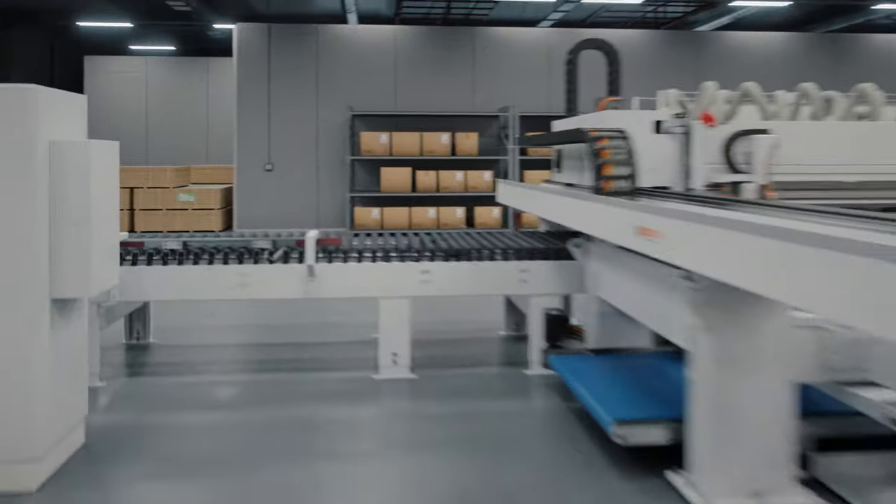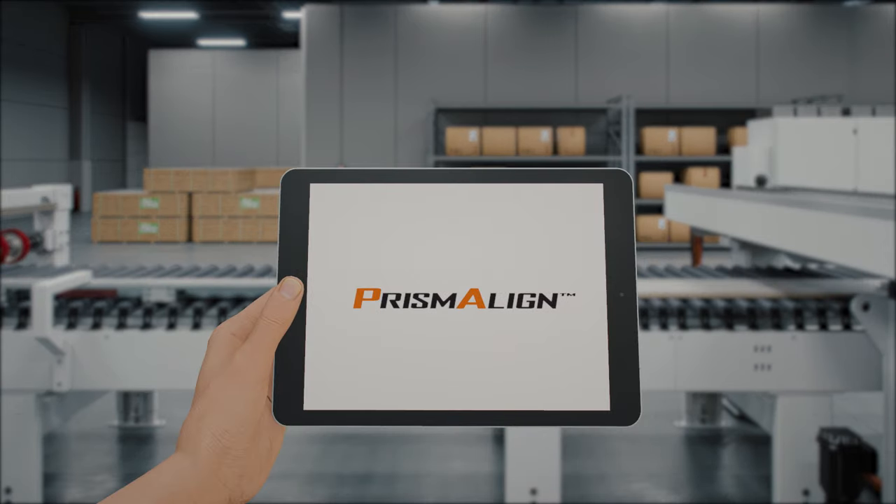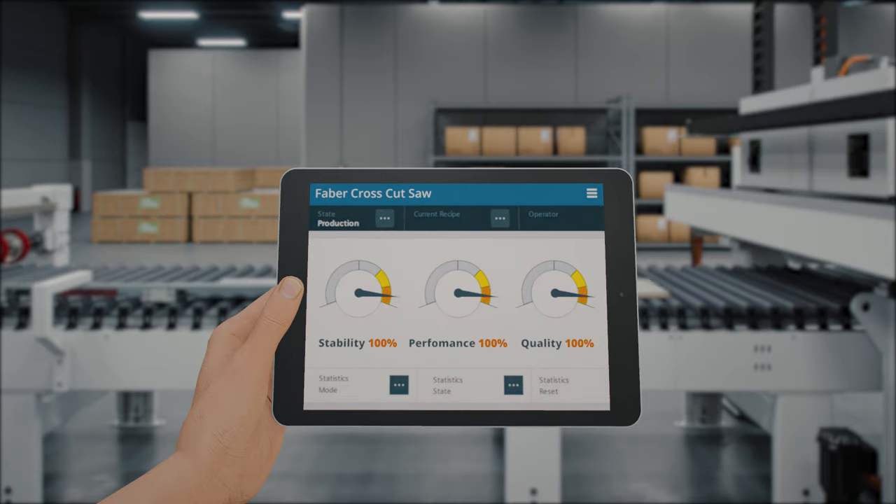Our overarching production flow supervision software with integrated teleservice capability, Prisma Line, ensures that maximal productivity and reliability are achieved throughout the full production line at all times.